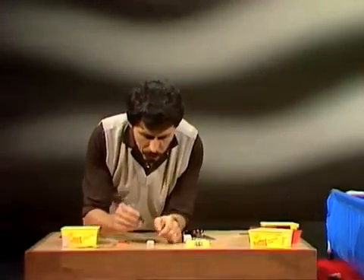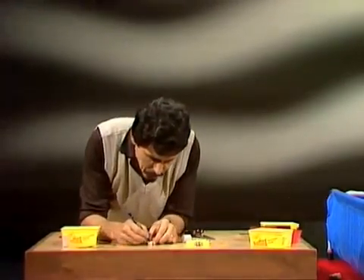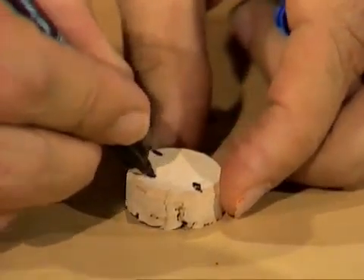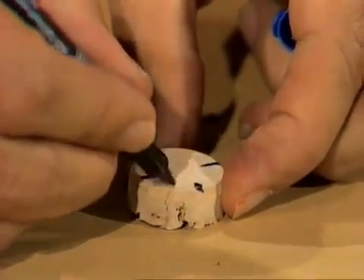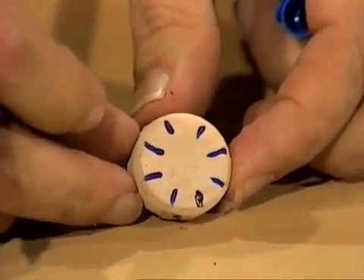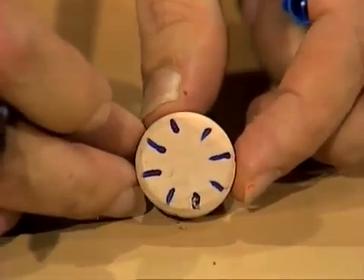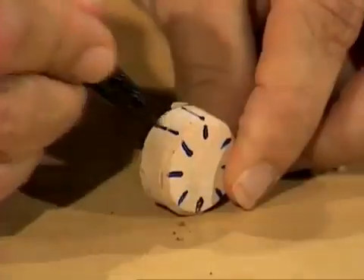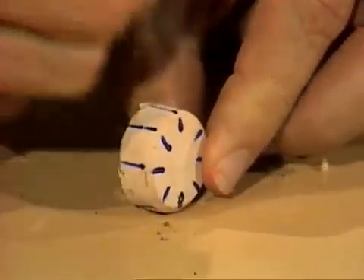The blades of the paddle wheel are going to be in these positions here — there'll actually be eight of them, and they'll be opposite one another. If you start off by making four at right angles to each other, and then the ones in between, you'll end up with that sort of arrangement. Then, if you want to, as a guide, you can draw little straight lines across the edge of your paddle wheel like that.